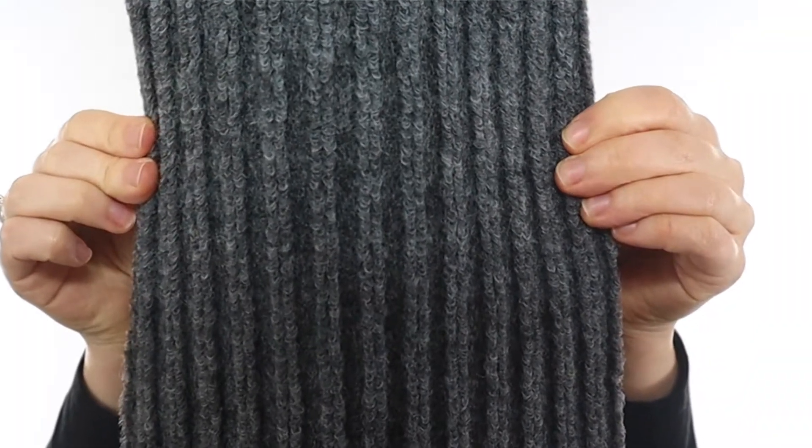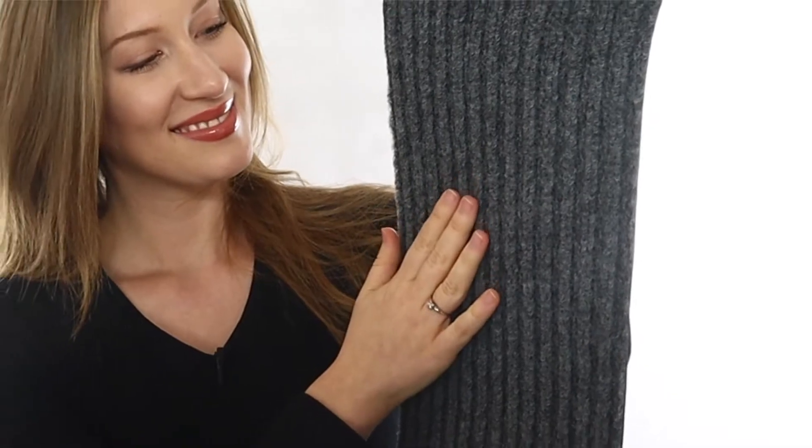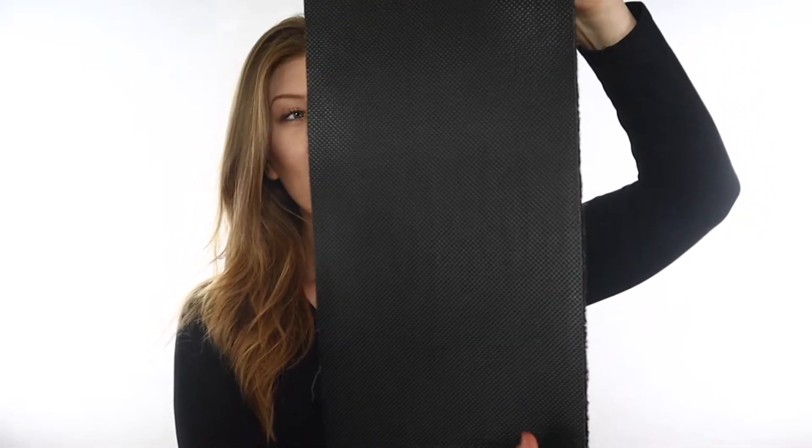These stair treads can improve the safety of hard stairs by adding traction, preventing slips and trips — great for childproofing, pet safety, elderly safety, and more. The surface is double stripe polyester fiber, which makes for extra foot traction and easy to clean. The feel is gentle and comfortable for bare feet and paws.